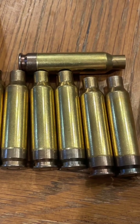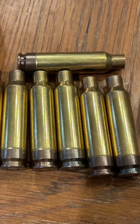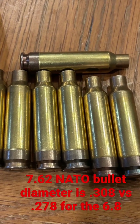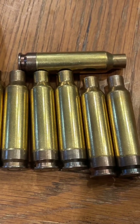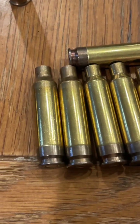In comparison, our .308 Winchester or 7.62 NATO runs in the upper 50,000 to 60,000 psi, and takes a 22 inch barrel to sling that same 130 grain bullet at around 3,000 feet per second. Very, very interesting.